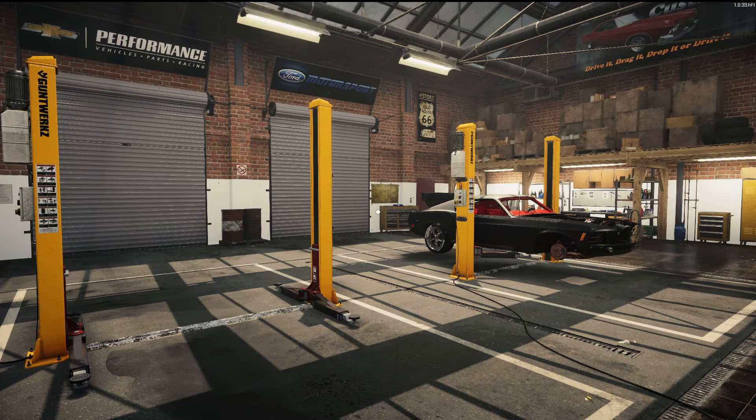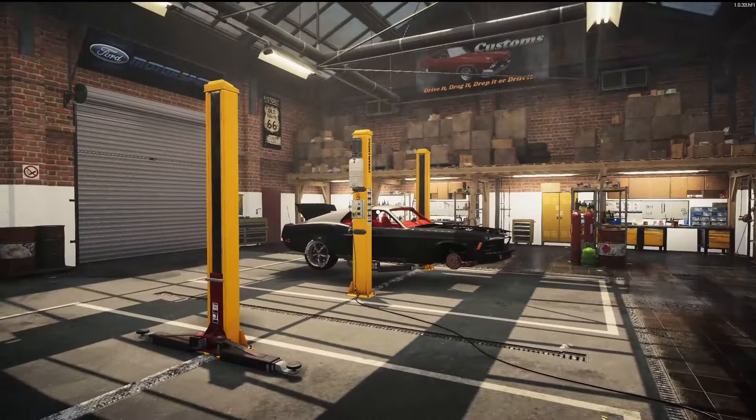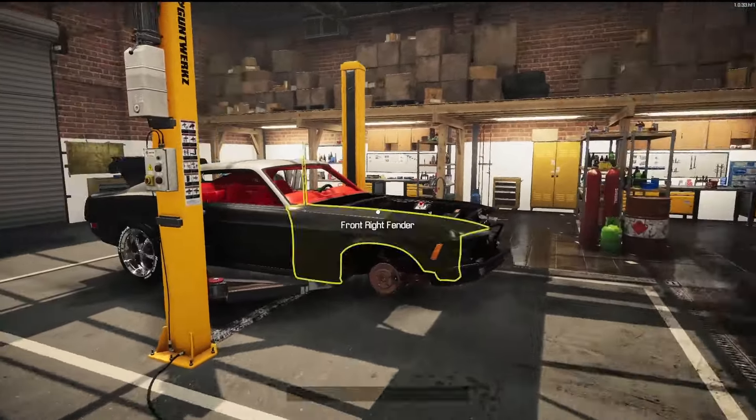Hey hey, all you mechanical maniacs, how's it going? Here's Kwazara here. Welcome back to another episode of Rod to Rad. This is where we go out to the junkyard, bring something back into our shop, and make it into something radical.